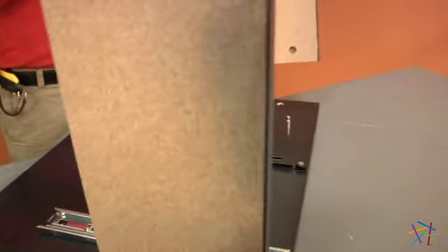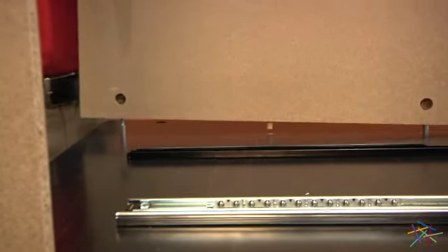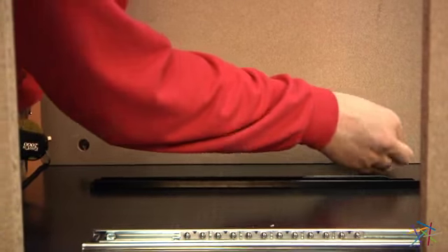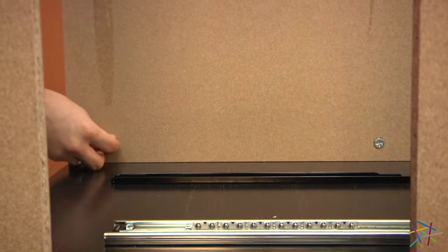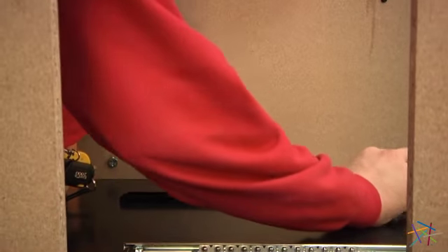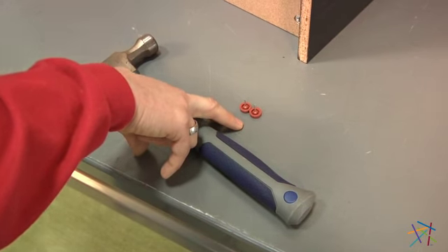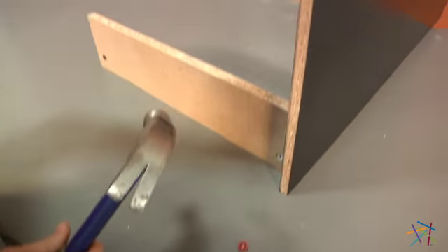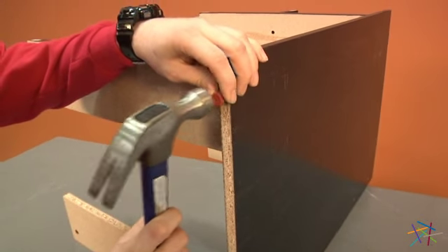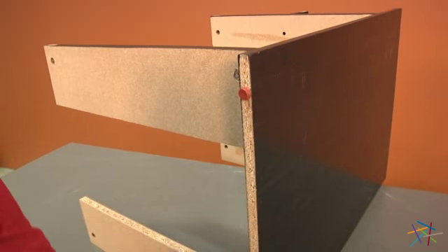Now take your pre-assembled piece D and insert it into the back of C, using two of your cam locks to tighten into place. Using two of our feet labeled H20385 and a hammer, about an inch and a half from each corner from the top and bottom, gently tap into place.